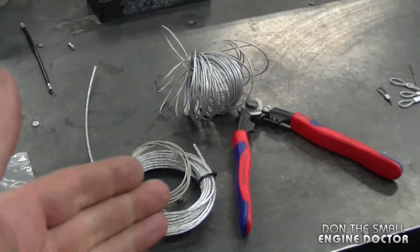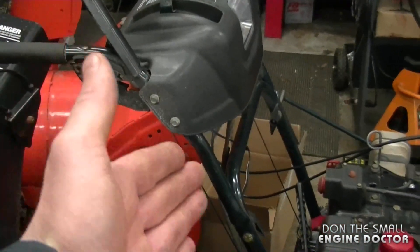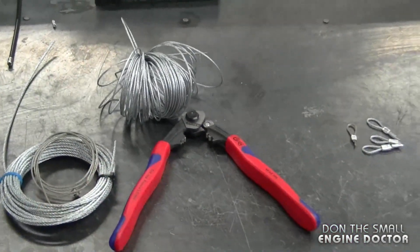If you're in a pinch in your shop and you need to make a lawnmower brake cable, these will work perfectly for that. You can also use them to fix snowblower auger and drive cables as well. I like to keep a lot of cable and ferrules in my shop because they do get me out of a pinch sometimes.